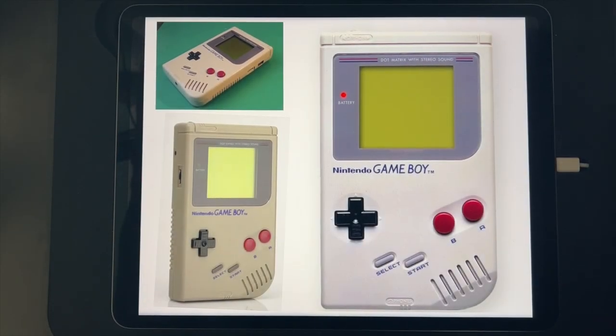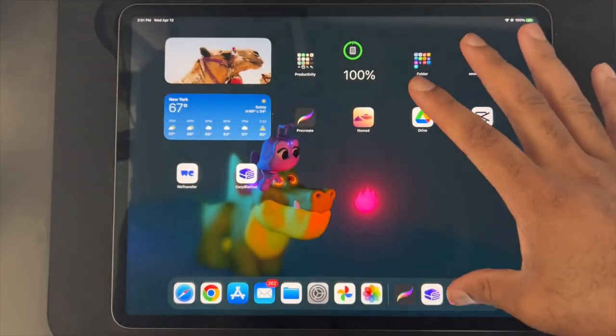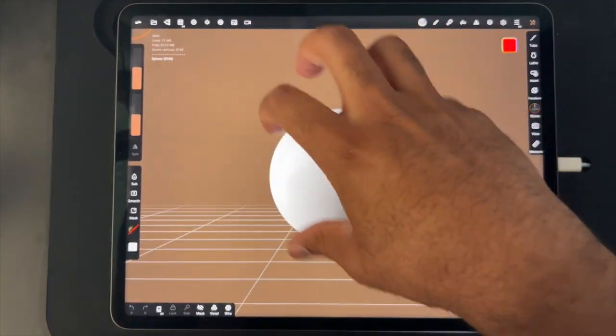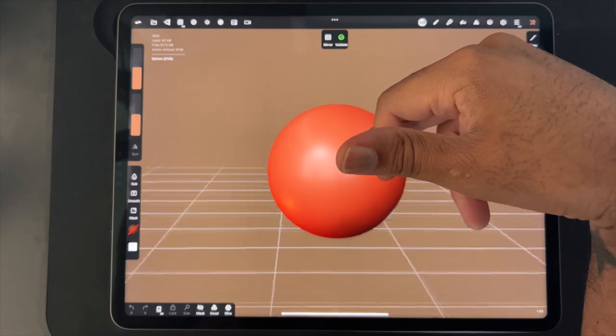All right, so let's get started with our Game Boy. I downloaded these from the internet and let's bring them on over into Nomad. So I started a new project here, and as always, I always set my mesh to a Matcap.